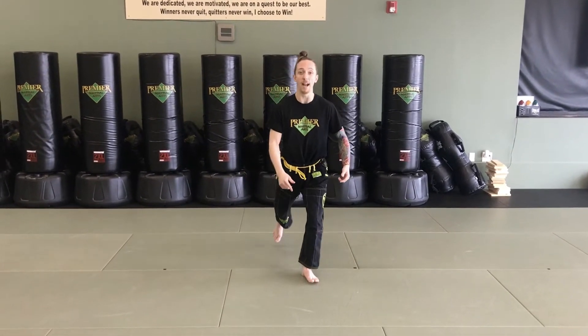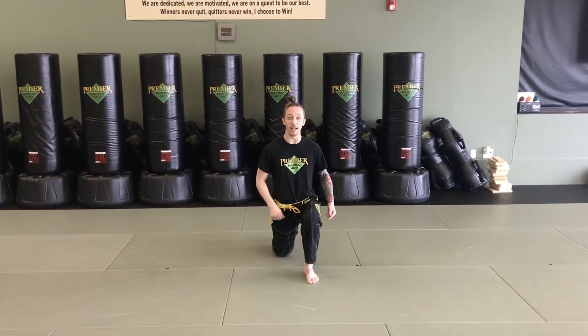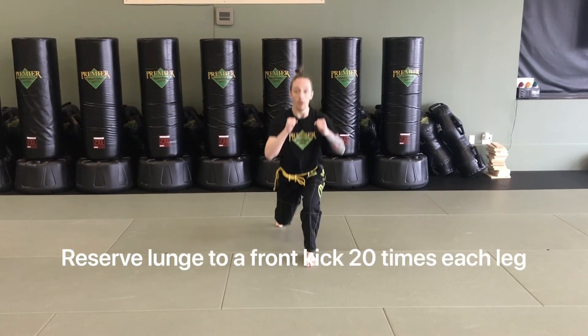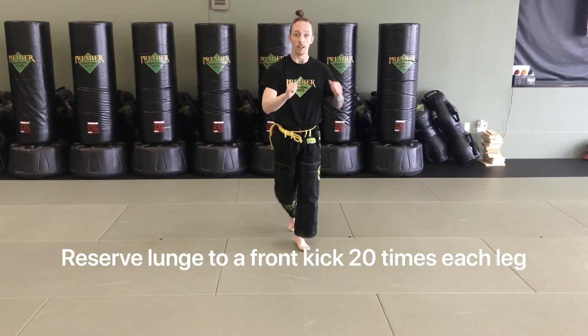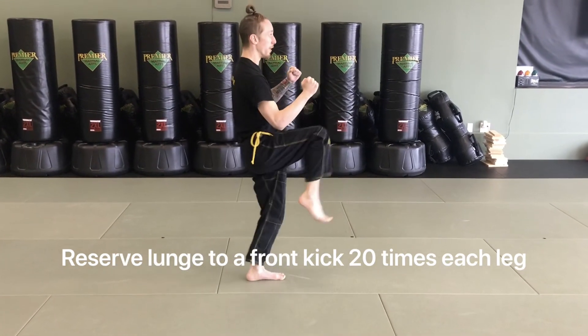Our next exercise is a reverse lunge right into a front kick. Keep your chest up as you step your foot back, dipping that back knee down toward the floor. Then explode through that front leg — as you stand up, chamber and fire out your front kick right away. After the kick, go right back into the next reverse lunge. Perform that reverse lunge to front kick 20 times on each leg before moving on.